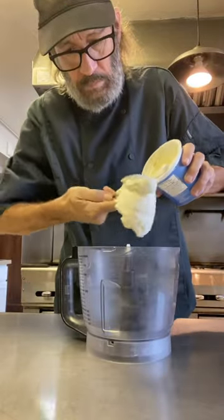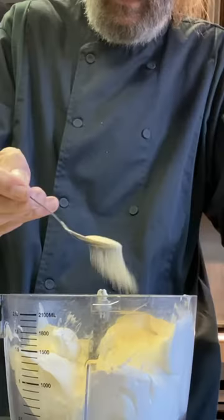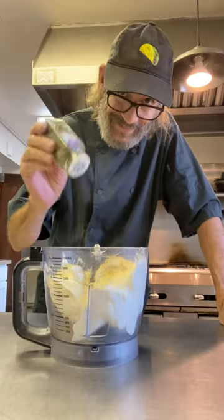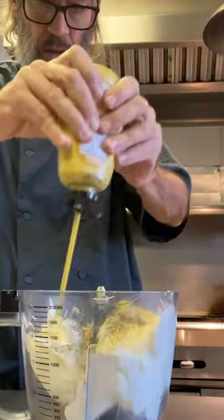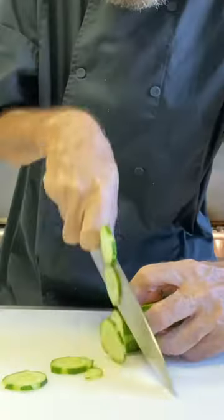When's the last time you made a pinwheel sandwich? Let's start with the cream cheese. I put it in my mixer. I've got garlic powder, onion powder, a little dill weed — maybe a lot of dill weed — some mustard. That's it. Mix that up really nice and get it nice and smooth.